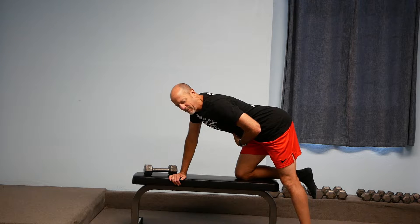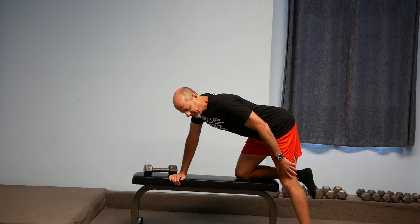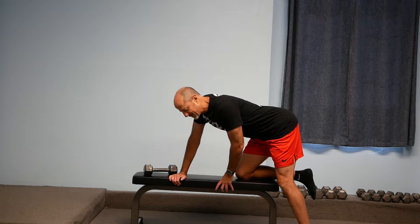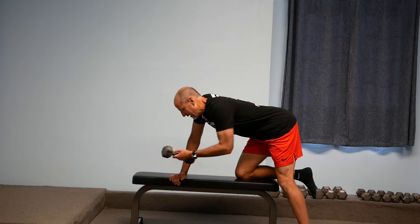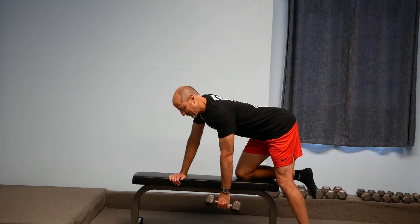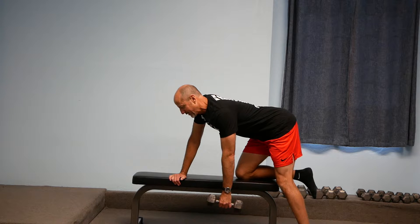My spine is pretty close to parallel with the floor. My left leg is still on the floor to the side of the bench with a little bend in the knee for balance. Then in my left hand I'm going to take hold of the weight and let that hang down towards the floor, without letting my spine round out or bend.